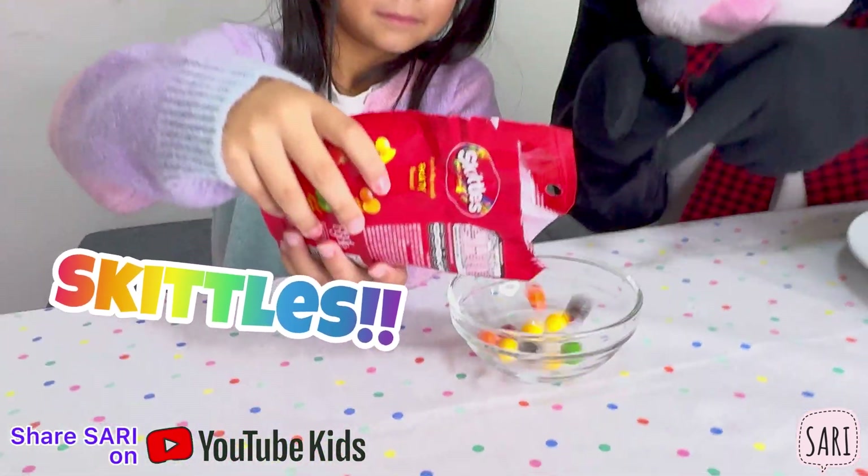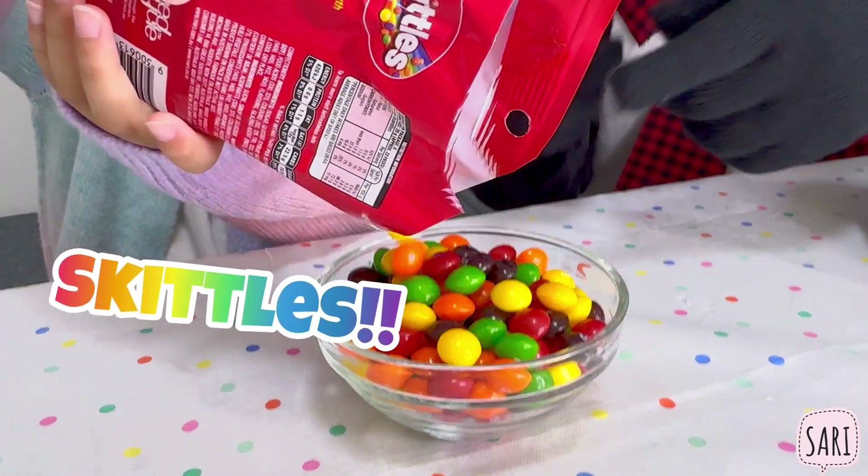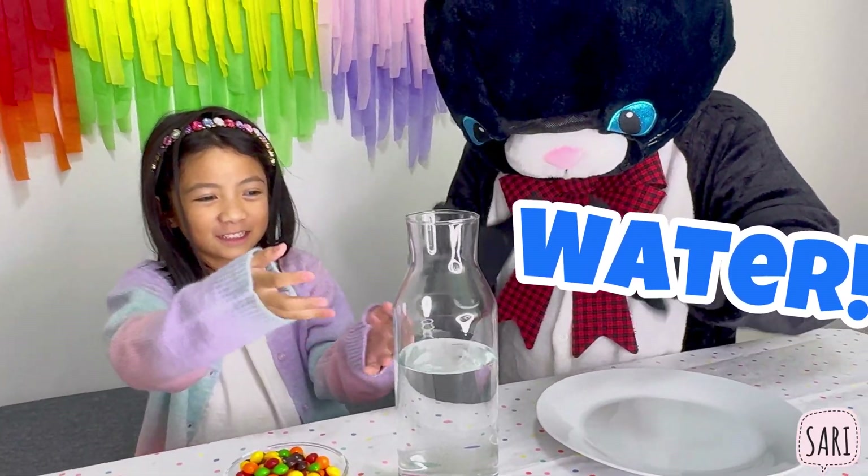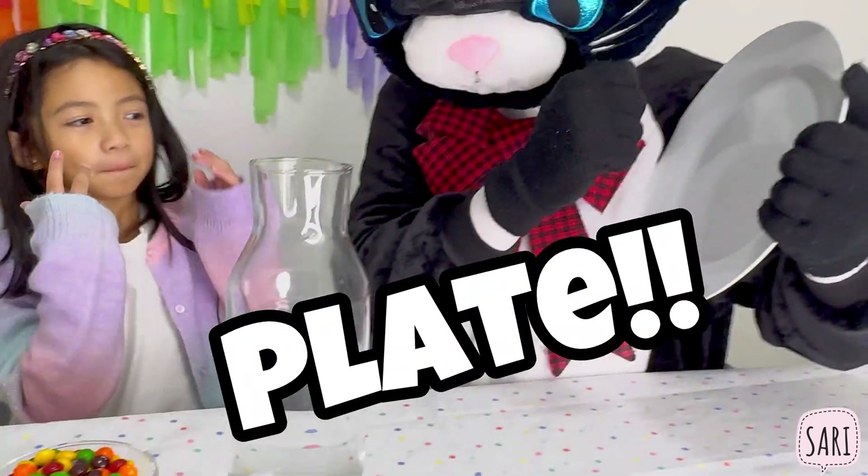We will need Skittles, water, and a plate.